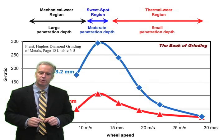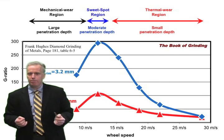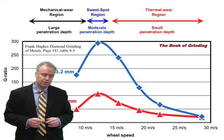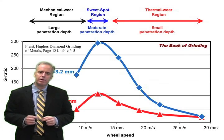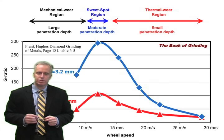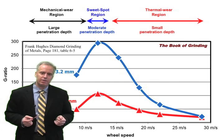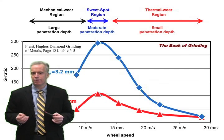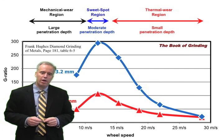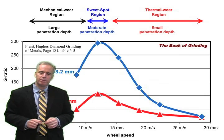When grit penetration depth gets too small, those grits instead of digging into the workpiece just tickle the surface, so we get a lot of rubbing of the diamonds against the carbide. A lot of rubbing means a lot of heat generation. If we take wheel speed up to 25 or 30 meters per second, our grit penetration depth is so small that the majority of grits just rub when they encounter the carbide workpiece. The temperatures go up, and with a resin bond the resin starts to soften or burn off.